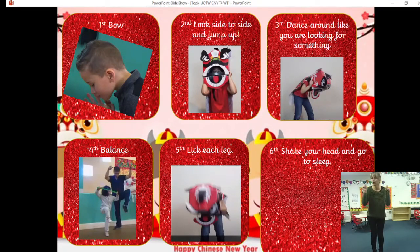Our last move is we're going to shake our heads and our hands, and we're going to curl up and go to sleep. Now we're going to see if we can put that with some Chinese music. The Chinese lion dance music is full of bangs and drums and it's quite noisy, so you might want to cover your ears, or you might like to find the music yourself.